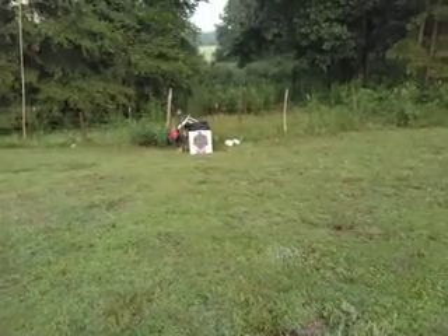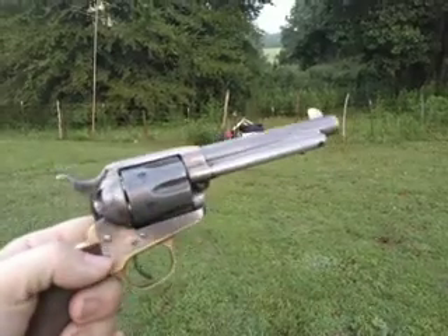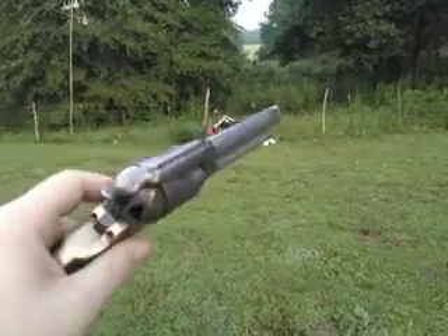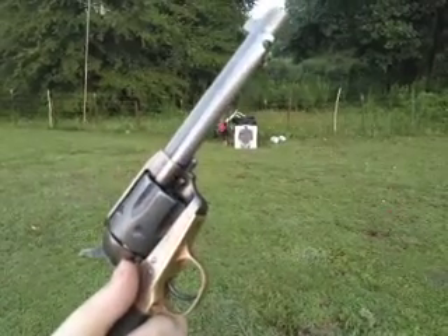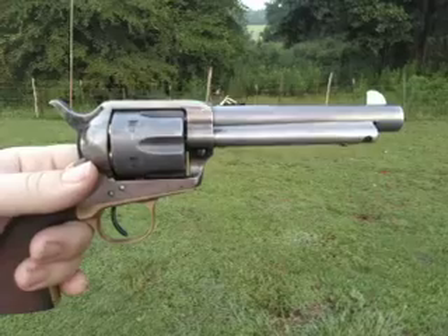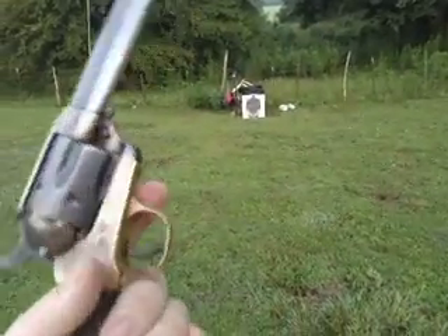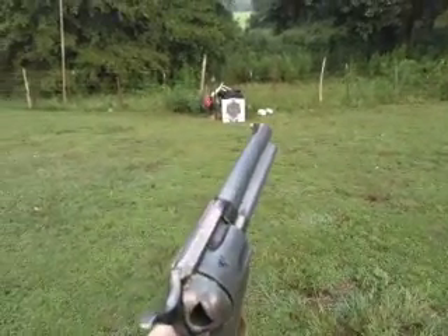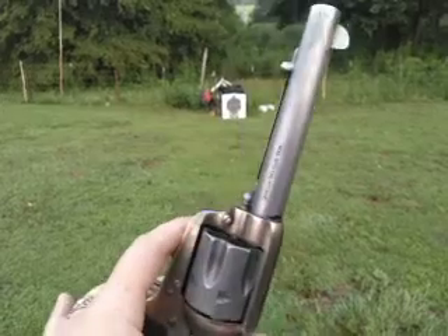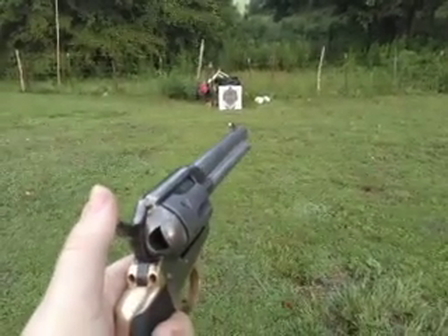Hello guys, Ruger Old Army Girl here. This is a tryout. This is a birdie — 1873 in .45 Colt with a five and a half inch barrel on it. Training Don, the leader and founder of All Things Cowboy on Facebook.